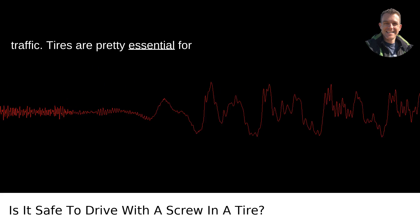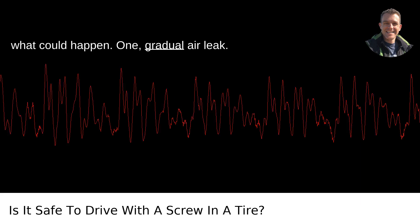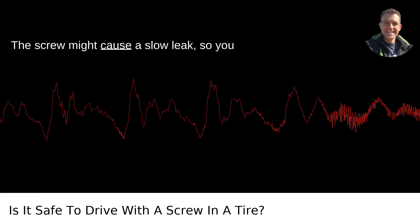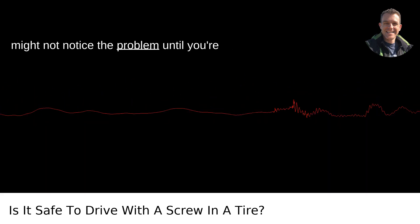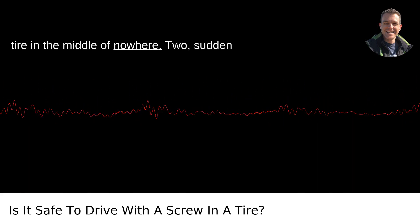Tires are pretty essential for stability and safety while driving. Here's what could happen. First, gradual air leak: the screw might cause a slow leak, so you might not notice the problem until you're far from help. That can lead to a flat tire in the middle of nowhere.